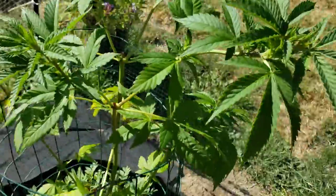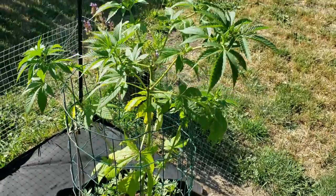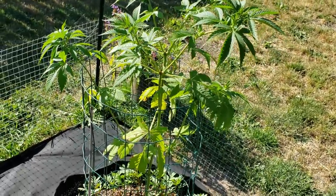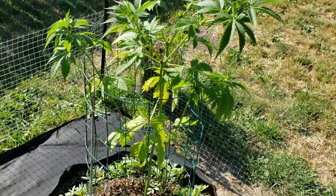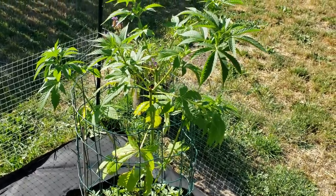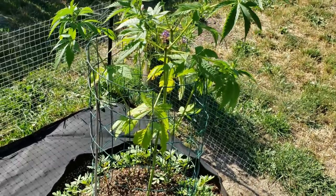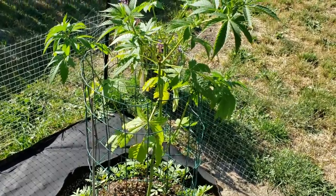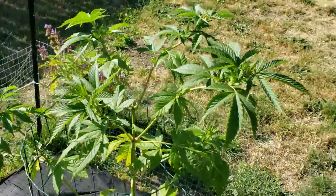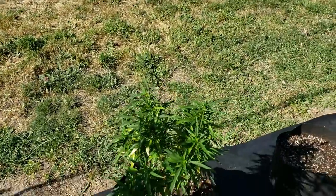The plants are really lanky compared to previous years — everything's from seed this year rather than clone. I had put like 17 or more plants in a 4x4 tent; all the lowers didn't get light and they ended up stretching. I cut most of the plants in half or almost in half before I brought them out, so that's why they're so tall.